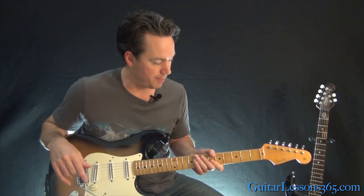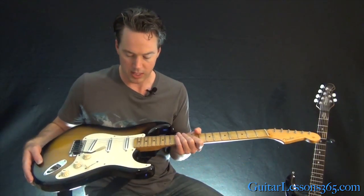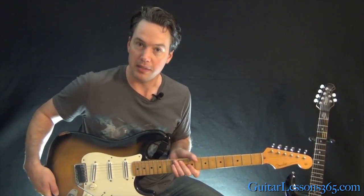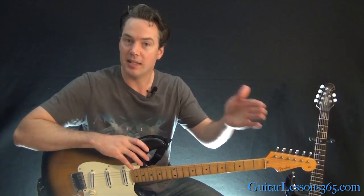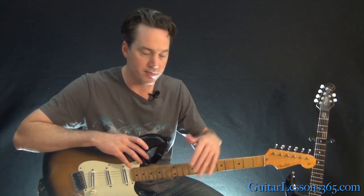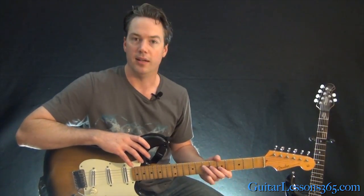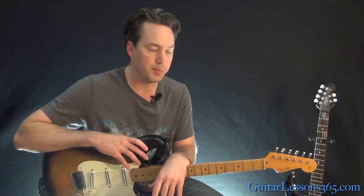So that's the story on my Strat. It's definitely the most important guitar to me at this point. I hope some of the things I've done will give you ideas for things you can do with your own guitar. If you don't like the pickups, change them out. If you don't like the gloss on the neck, take it off — it's all doable. There are a lot of great techs out there that can do it for you. I'll see you again soon at guitarlessons365.com.